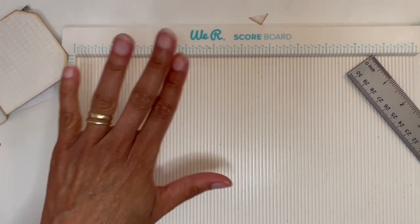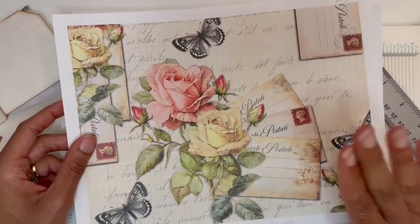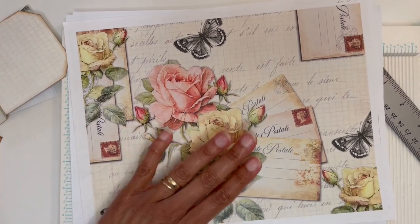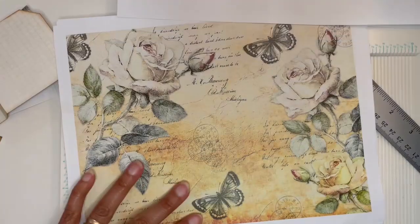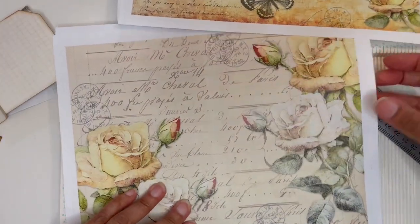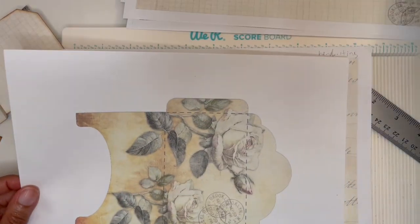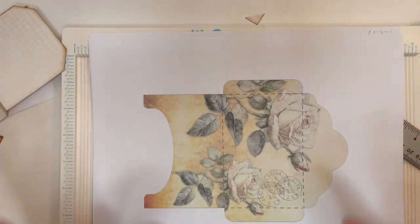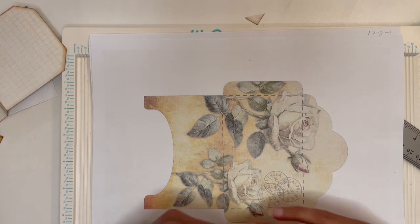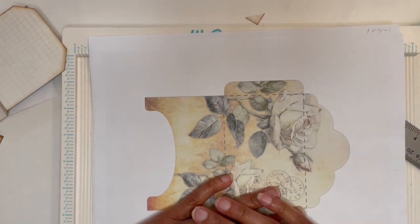One last thing I'd like to show you is the papers used to create these little teabag junk journal inserts — the paper is in my Etsy store, it's called 'Bloomed Roses and Postcards.' Here's one sheet, here are some tags, here's another sheet and another, here are some postcards, some backing paper or journaling paper, an envelope, and another backing sheet. I hope you enjoyed today's tutorial — if you did, please hit the like button, please share, and please subscribe. Take care, I'll see you next time, bye!